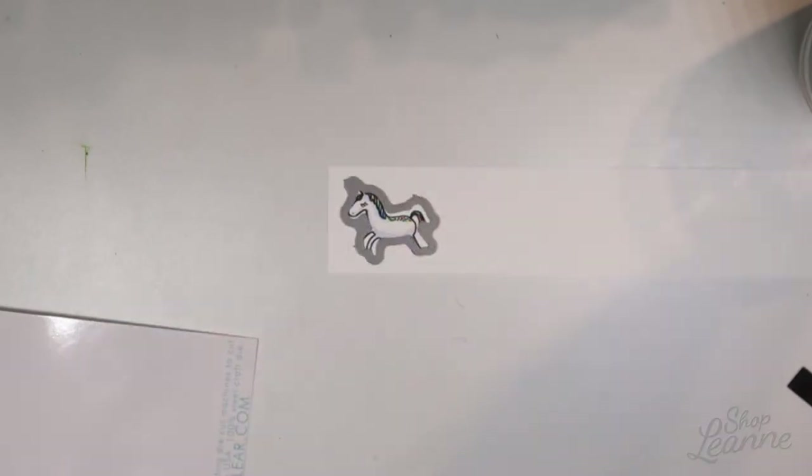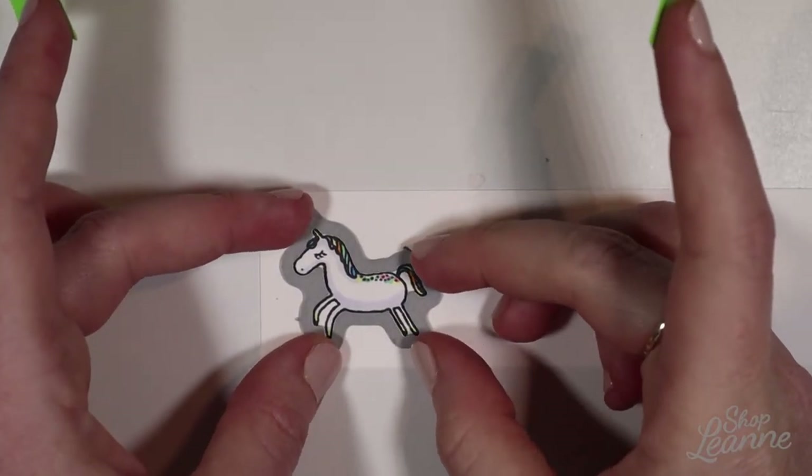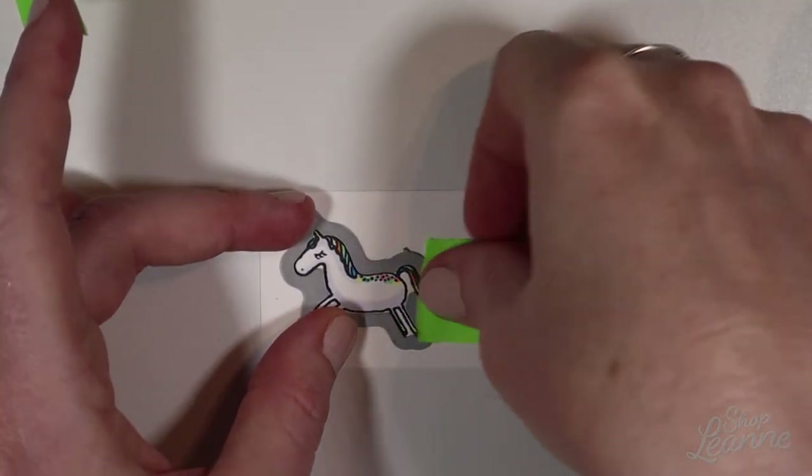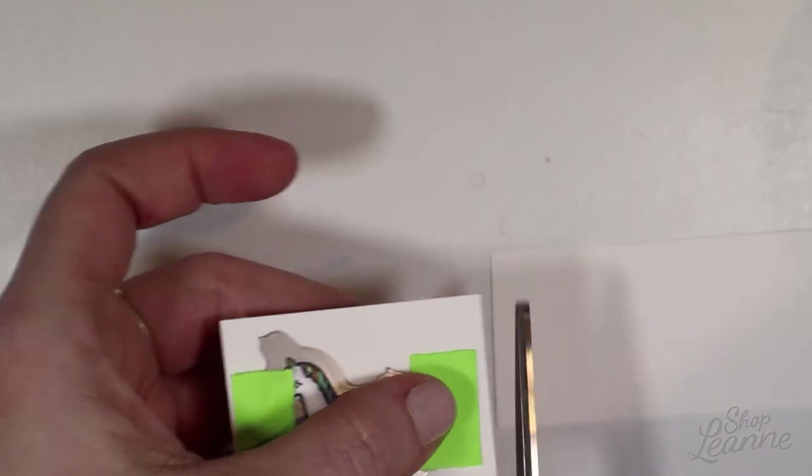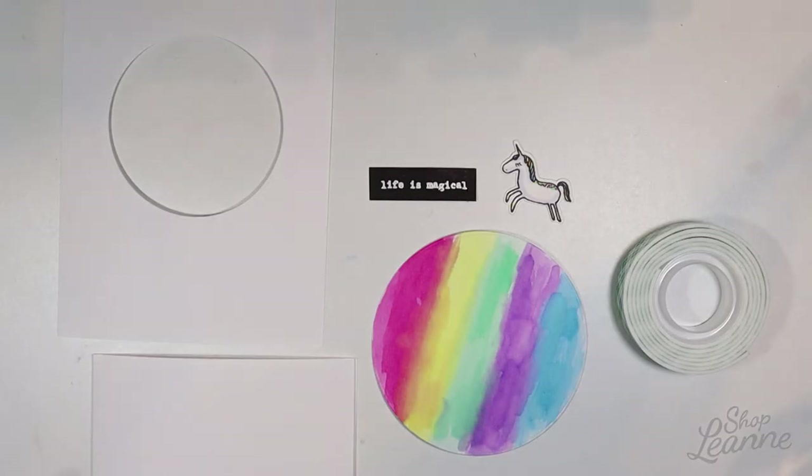Now I'm ready to pop this out. I'm going to use those coordinating dies — this is the first time using these dies so I'll have to punch these out. You can use jewelry pliers; I also find that if you wiggle the dies back and forth at the joints they will break and pop out pretty easily that way too. I have the little unicorn die and I'm just going to put that down with some tape so I can run it through my Sizzix Big Kick machine and pop him out quickly.